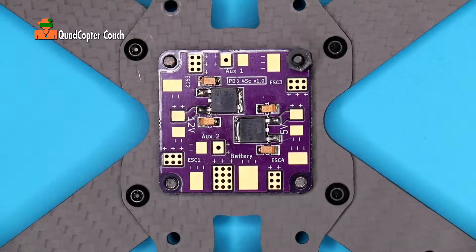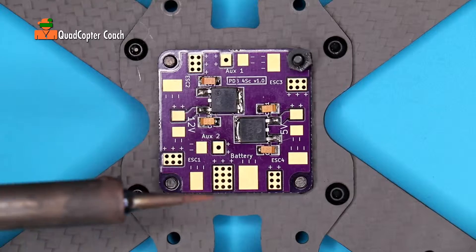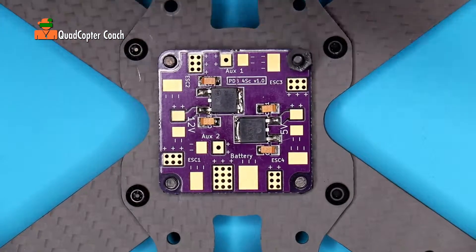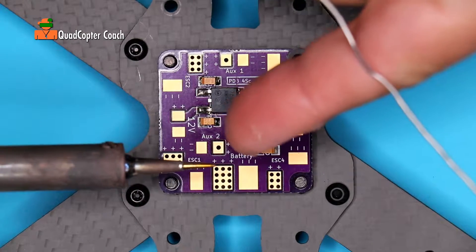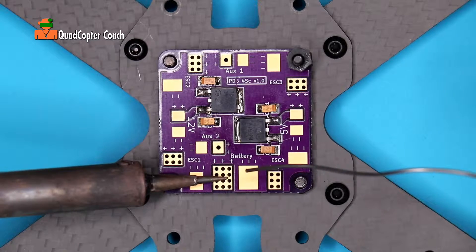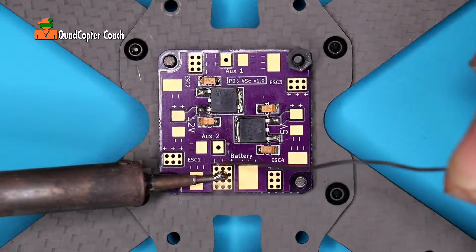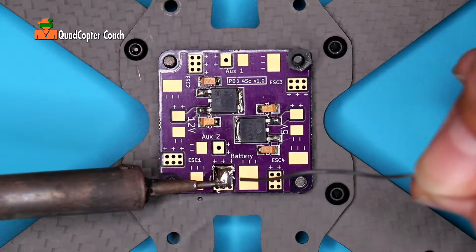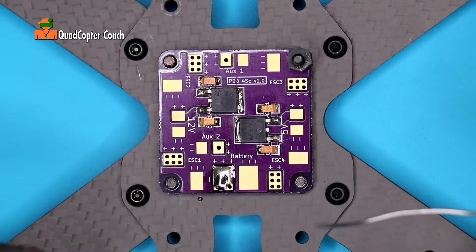We're going to begin tinning our board starting with the battery connector. Take your soldering iron and give it a little wipe to make sure it's clean on the pad — see how nice and shiny that is. Then just tap it to the pad and start to heat it up so the solder flows and goes on the pad. Just move it around a little and that's that.